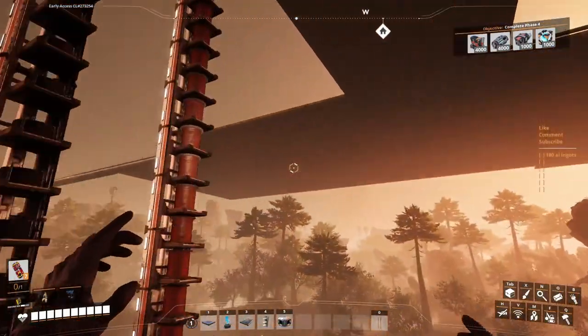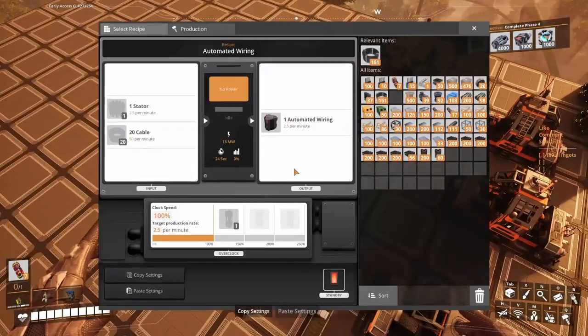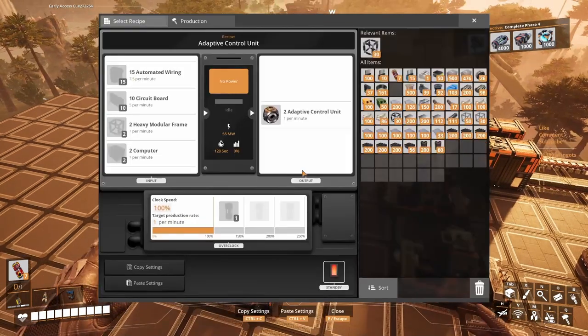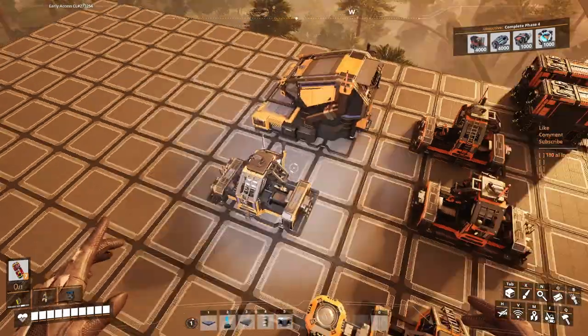It's a pitiful amount, but this is endgame — it is like this. Let's forget about those 60,000 and focus on how many we need per minute. We need two of these per minute. We're gonna need 15 stators — that's six times this recipe — and 300 cables.